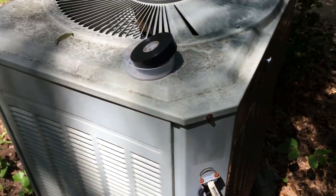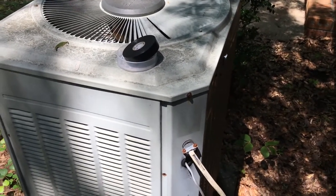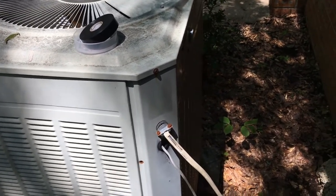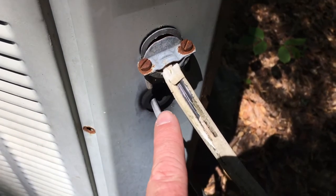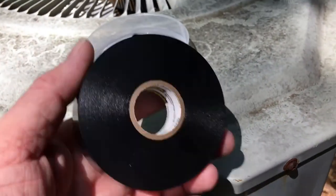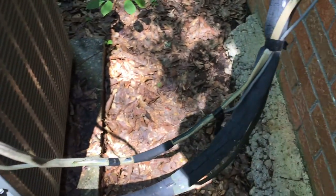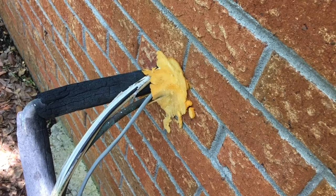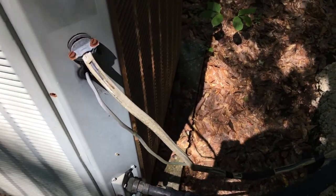Hey guys, I'm out here by the HVAC system — my air conditioner — and I noticed the exterior cable insulation is peeling off. See, look at that. So I got some high-end 3M electrical tape and I'm going to wrap all that up. I filled the foam in about two months ago, so I'm going to get all that wrapped up just because I feel better with it like that.